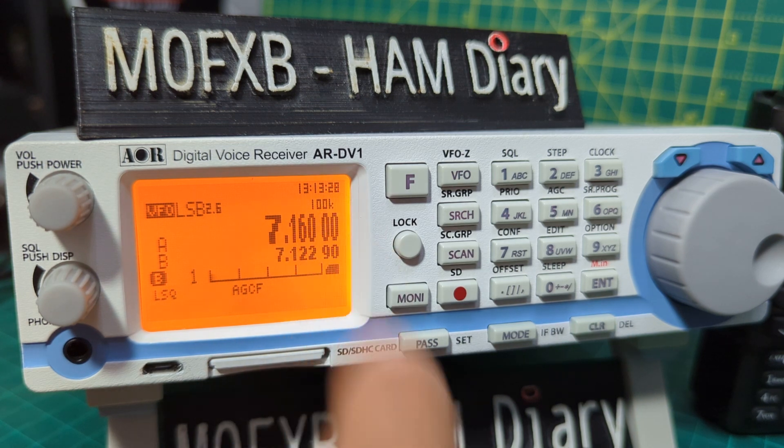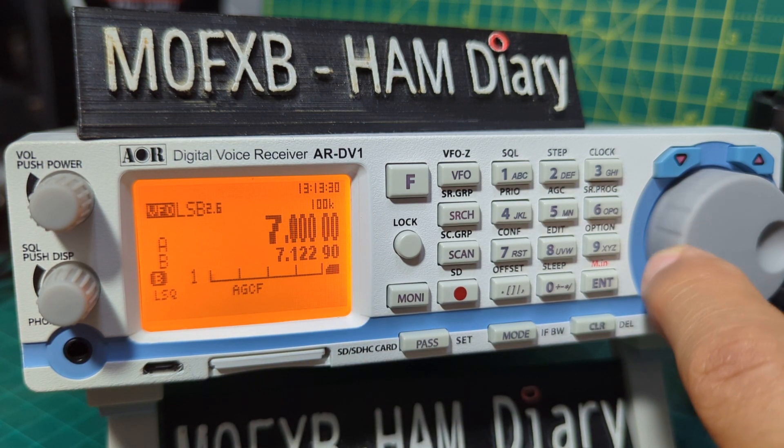If you set it to 100 and press Enter, it now shows 100 kilohertz steps, so you're tuning in 100 kilohertz increments.